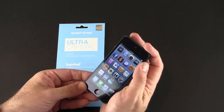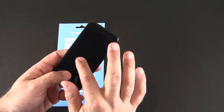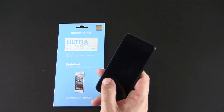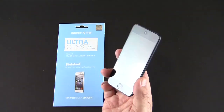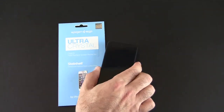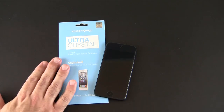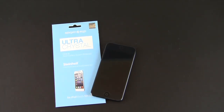Now if you prefer something that's a little bit more fingerprint resistant — because this will get fingerprints, not as bad as the naked screen, but it does get some — you can go with the Ultra Oleophobic, which is still pretty clear but does cut down on fingerprints quite a bit. So you have your choice from Spigen: if you got a new iPod Touch 5th generation and you want to protect it, you can choose either the Ultra Crystal or the Ultra Oleophobic.